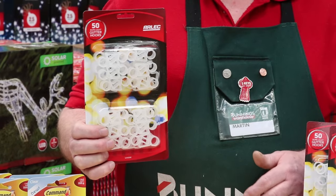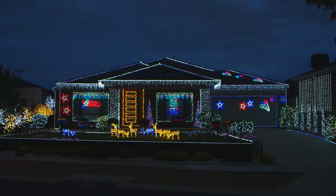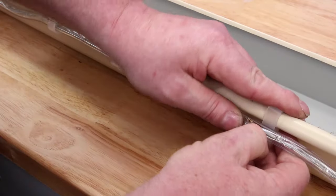These gutter clips make it really easy to hang rope lights. They're specially designed for your gutters and also work on roof tiles. Just line them up along your gutter and clip the lights in.